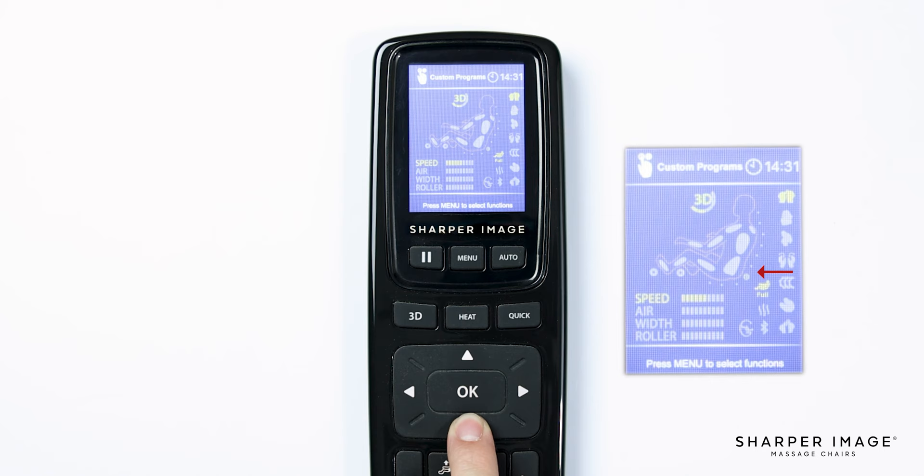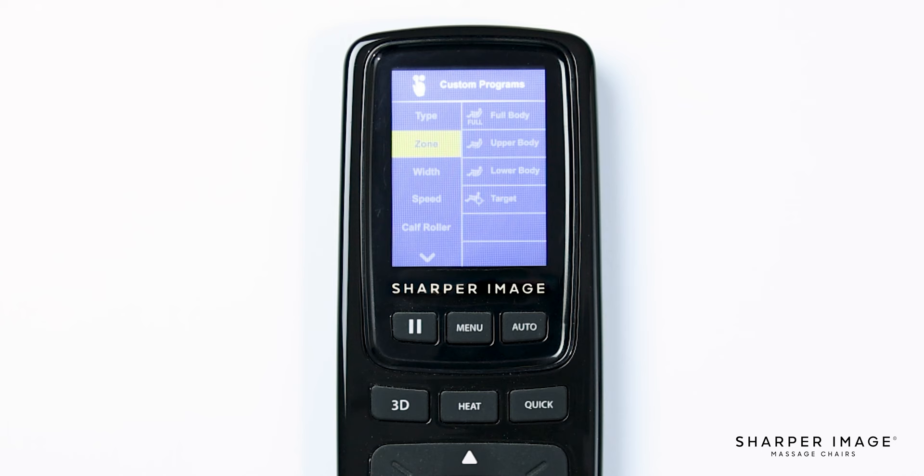Returning to the custom program menu, to change the width of the rollers, simply select width and you will see three options: wide, medium, and narrow. If you want to change the speed of the rollers on the L track, you can adjust those settings in speed on the menu. Here we have five different options to choose from — one being slowest and five being fast.